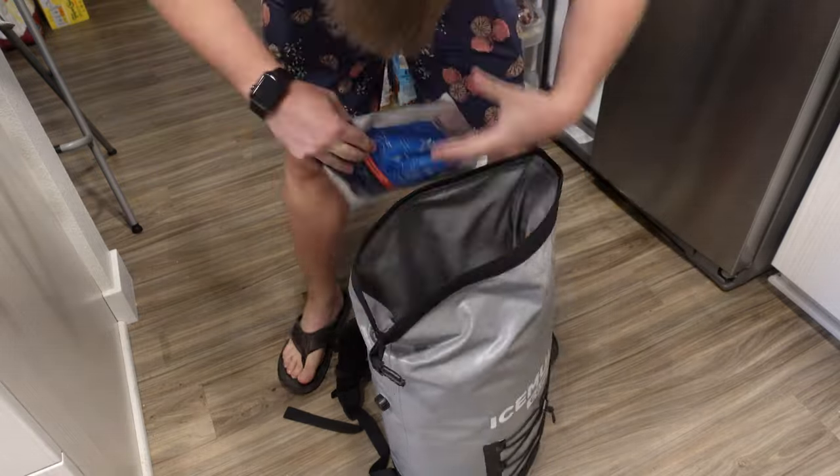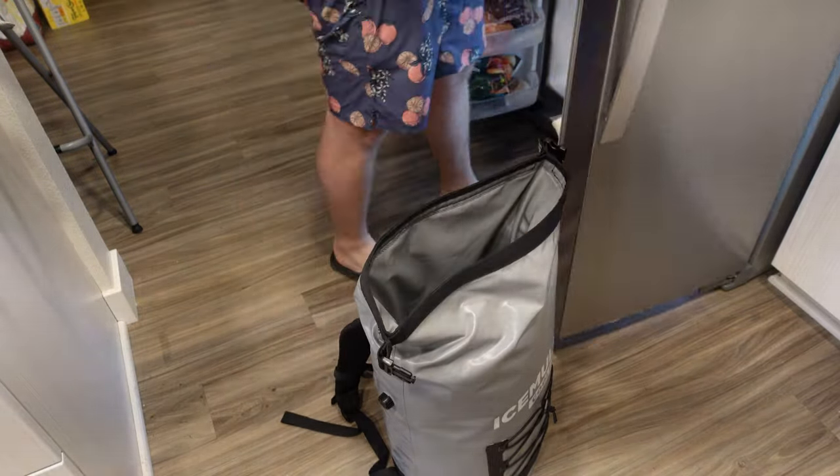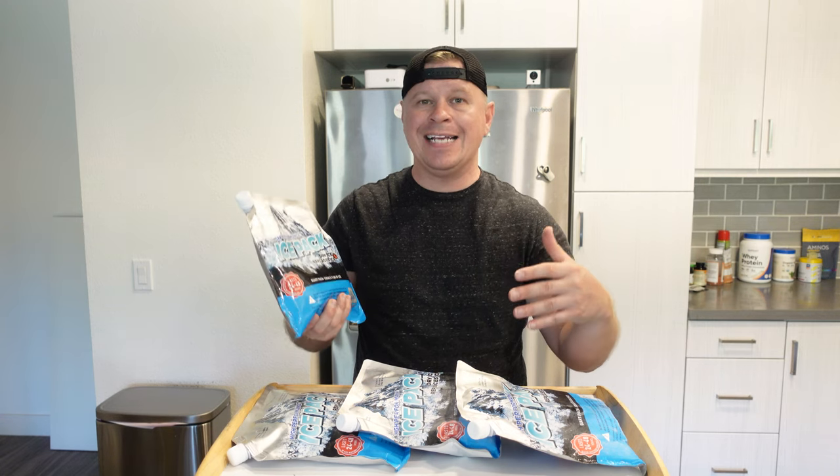How I actually use these is I have a cooler, put two of these in the bottom, put all my drinks and food in there, then put two at the top, close it up, and I'm good throughout the day. These really last — I've had times where I've gone to the beach all day, come back, opened my cooler up, and these are still partly frozen, which is really awesome.